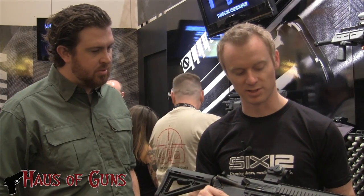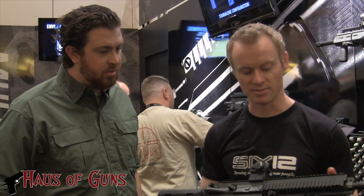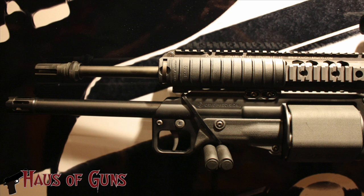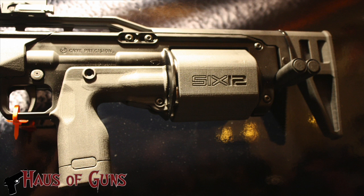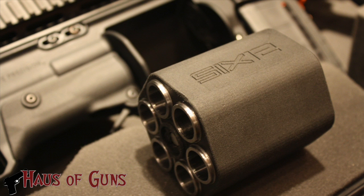It's a revolving shotgun. As you pull the trigger, it rotates into position. There's a collar that comes back and seals the chamber to the barrel, and then it fires. You just continue doing that — it's double action, so it rotates automatically when you pull the trigger. You don't have to self-rotate it manually; it's auto-aligning.